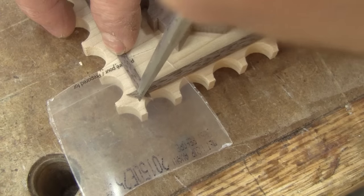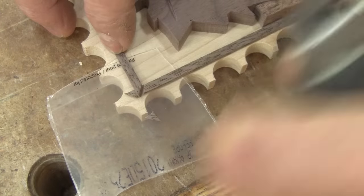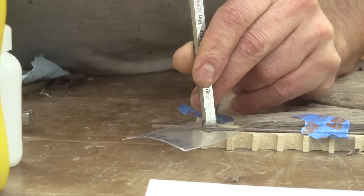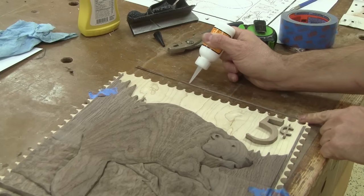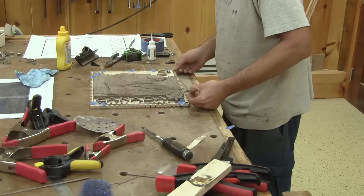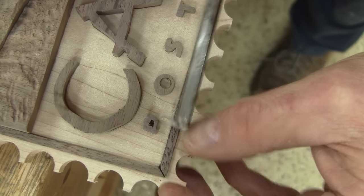Now I can cut the thin border. To do so, I put a transparent piece of plastic under two strips and with a chisel, I cut both of them at the same time. I always use painter's tape to hold the strips in place while I cut them. After cutting all of them, I can glue them in their place. When the glue is dry, I use a chisel to clean the excess glue.